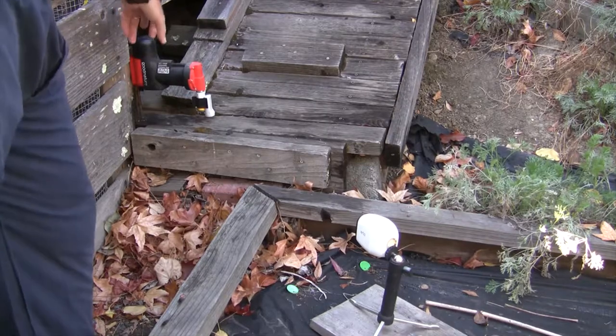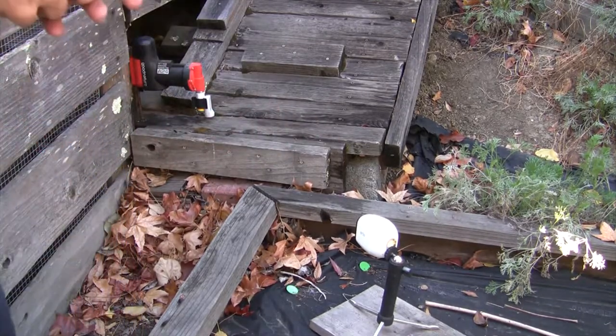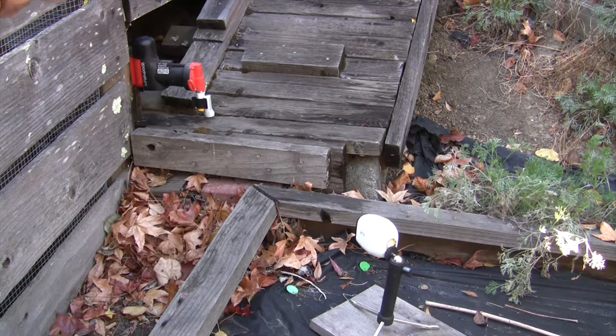Here's our A24 rat trap and our Arlo security camera we use for monitoring the trap to see how well it's working. When it's moist out or raining, the video quality goes way down and it's hard to see anything.